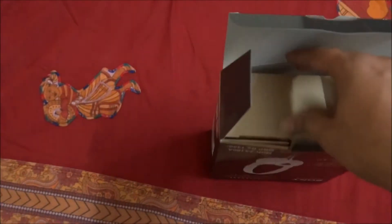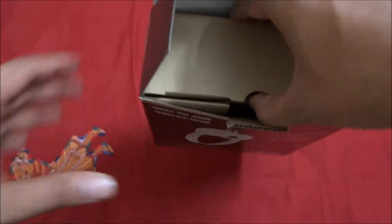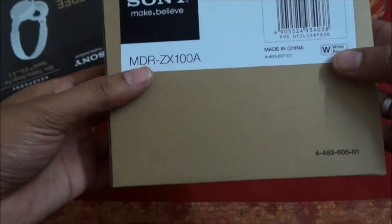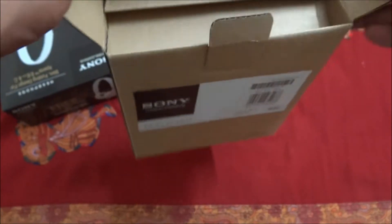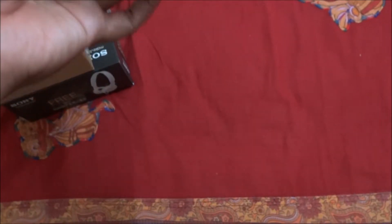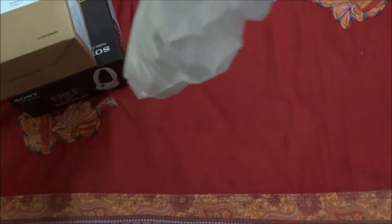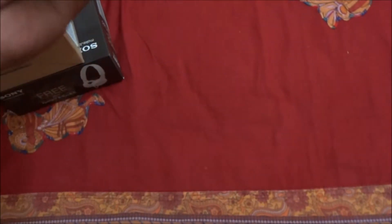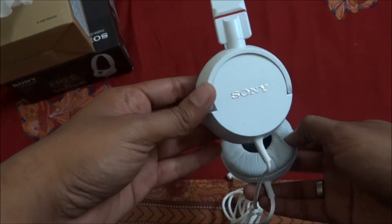Let us open this box up. So here we have this one. This is the headphone — see this one.